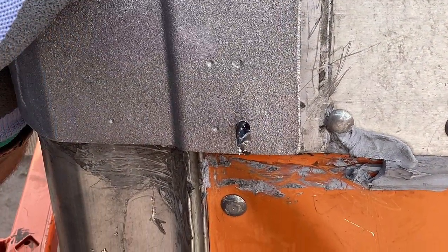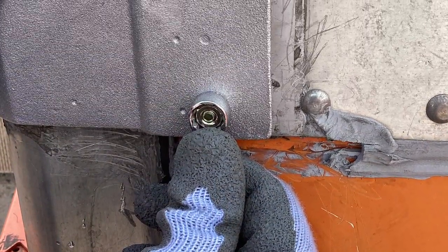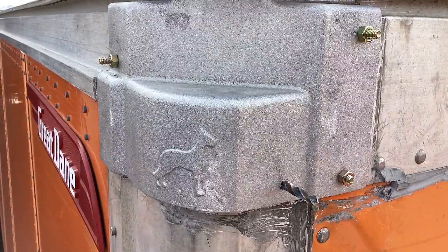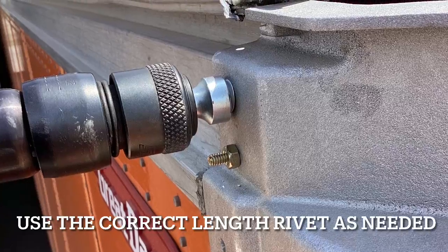Now it's time to fit your new corner cap. Drill a quarter-inch hole and put a nut and bolt through it to hold it securely into place, clamping it on the other end to repeat the same process. Don't follow the little dots that are on the corner cap — just make sure you go inside out from where the old holes used to be.